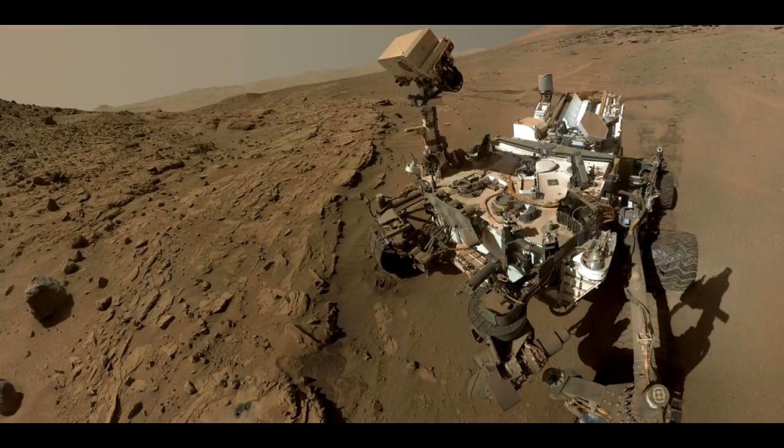The drilled hole, 0.63 inch (1.6 cm) in diameter, is at the upper point of the tailings.